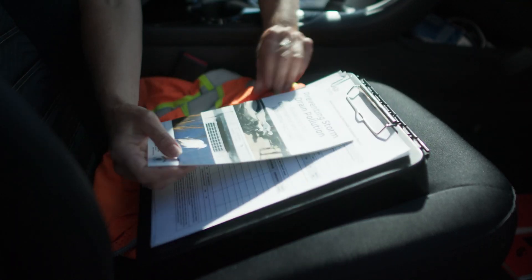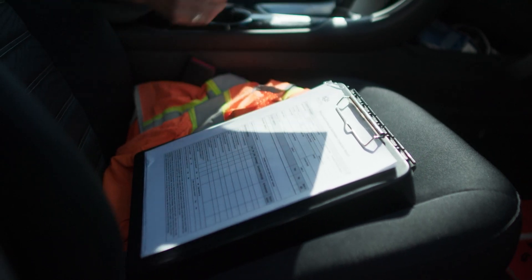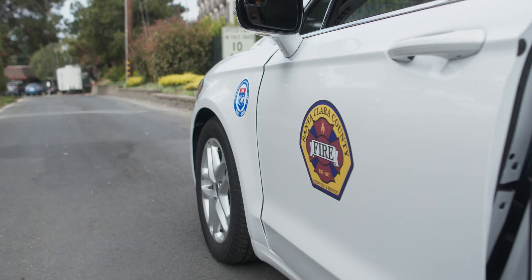Digital versions of these pamphlets will usually be emailed to the facility contact, but if you have paper copies, bring them along too.